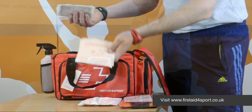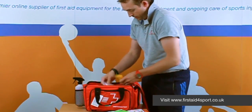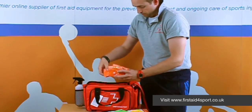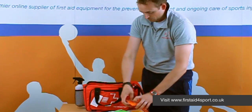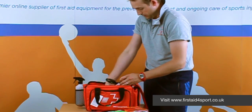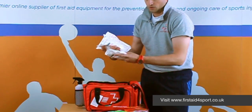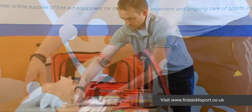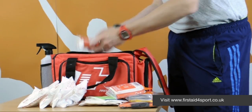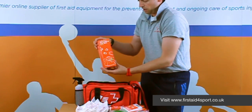Non-woven swabs, sterile dressings, big plasters, tough cut shears, disposable bags, nitrile gloves — individuals — cleansing wipes, instant ice packs, which I think is one of the most important things to have in any first aid kit, foil blanket, triangular bandage, medium dressings, and a reusable ice bag.